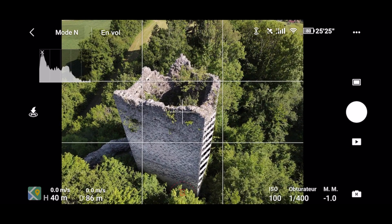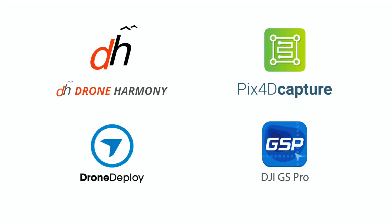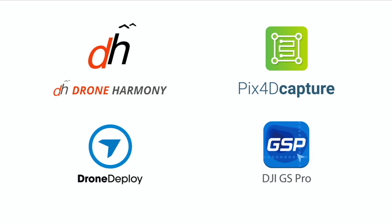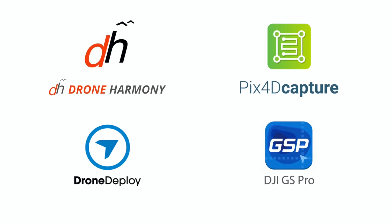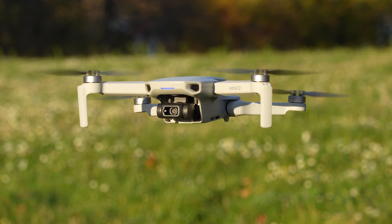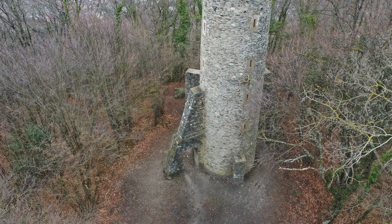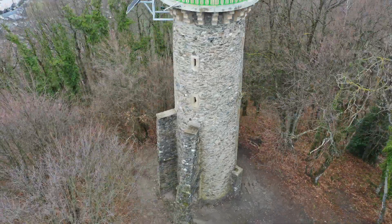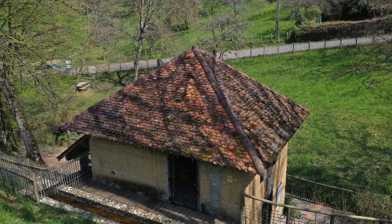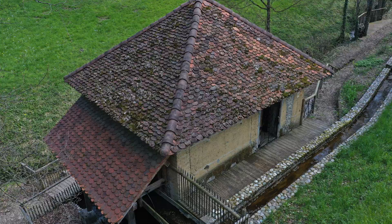Deux raisons nous conduisent à passer par une captation en manuel. La première est que le drone n'est géré par aucun mission planner puisqu'il n'y a pas de SDK software development kit rendu disponible par le fabricant. La deuxième raison est que le sujet ou son environnement sont très complexes et ne permettent pas sereinement le lancement d'un vol automatique. C'est souvent le cas avec un édifice entouré de grands arbres ou de bâtiments.